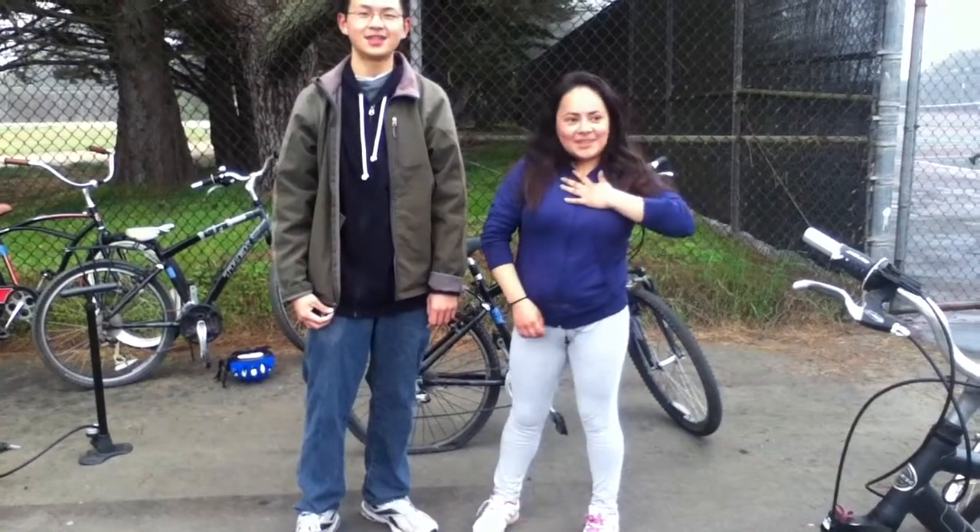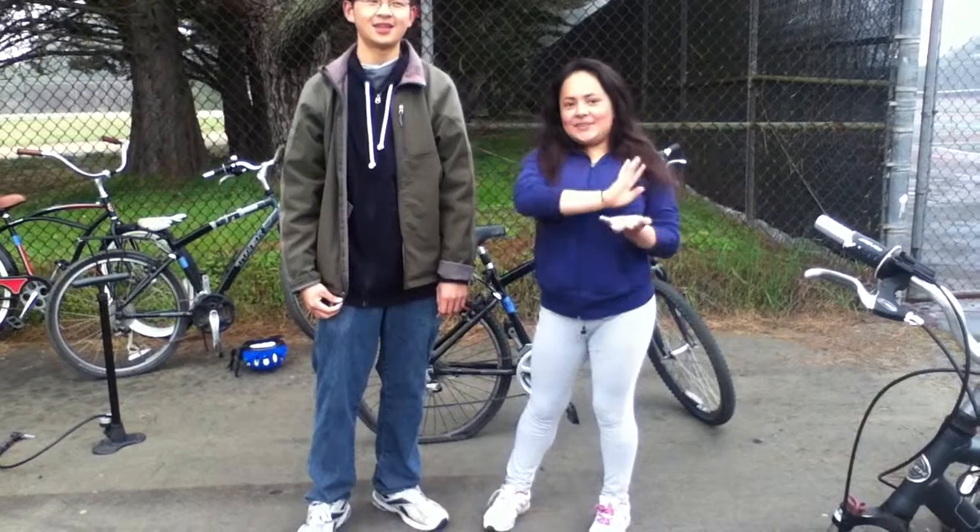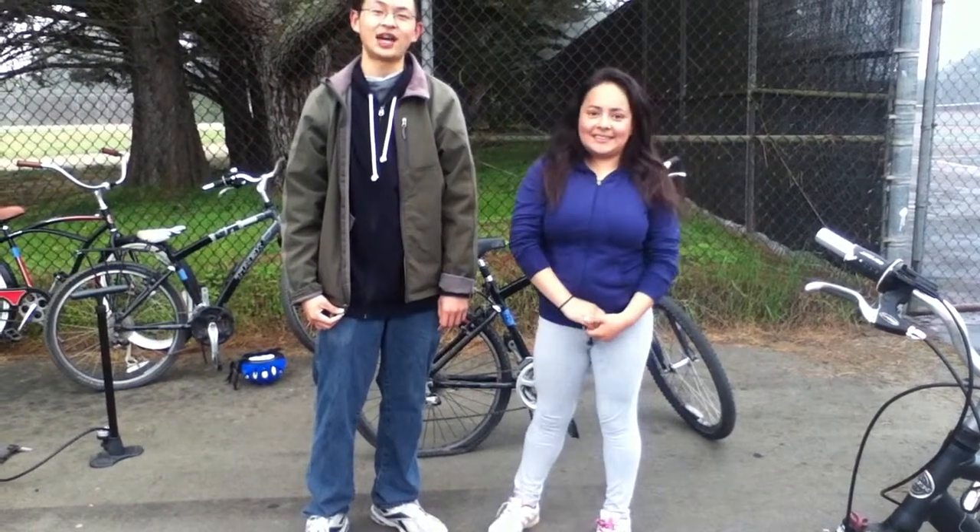Hi, my name is Michael. And I'm Johanna. Excuse my sweatiness — I just ran the miles. And today we're going to teach you how to pump a bike.